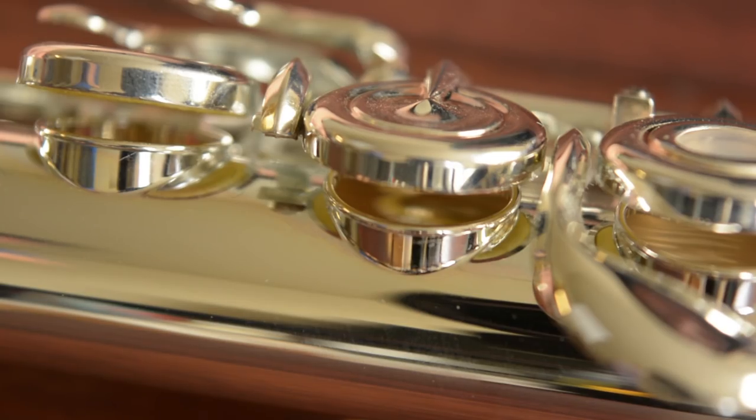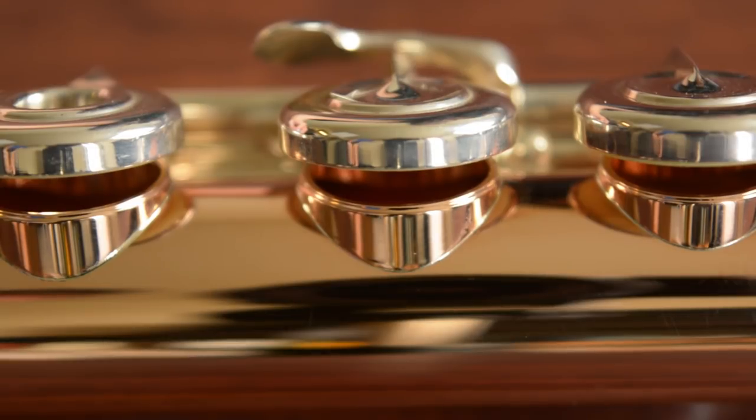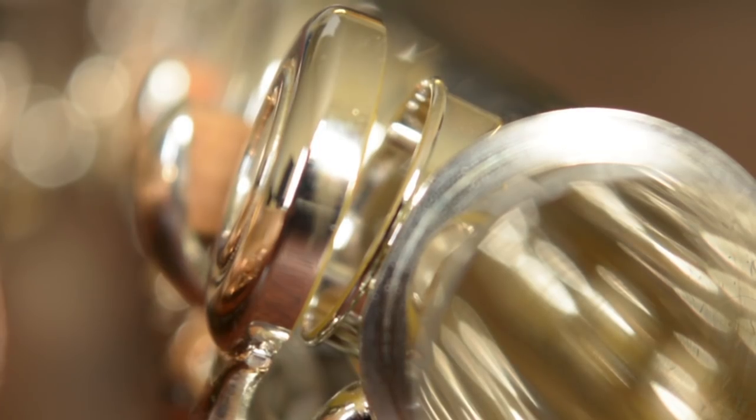The last option is drawn versus soldered tone holes. Most beginner, intermediate, and many professional flutes have drawn tone holes, which are physically drawn out from the flute's tube. For soldered tone holes, they are made separately and then attached to the flute. Since soldered tone holes are thicker and heavier, they provide more resistance and a darker sound. Drawn tone holes give more flexibility and response since they are lighter and thinner. My current flute has soldered tone holes and my last had drawn — both have a lot of advantages.